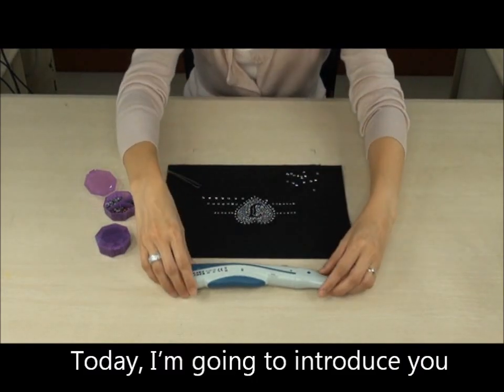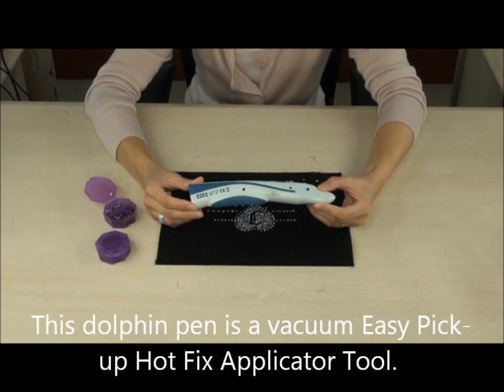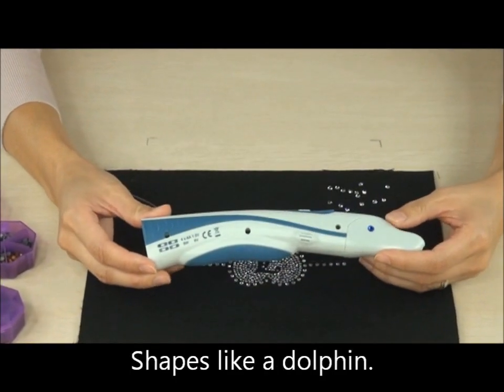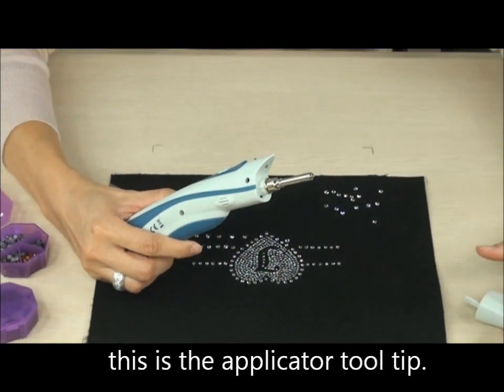Today I'm going to introduce to you a revolutionary dolphin pen. This dolphin pen is a vacuum easy pick-up hotfix applicator tool. It looks like a dolphin, but when you pull out the cap, this is the applicator tool tip.